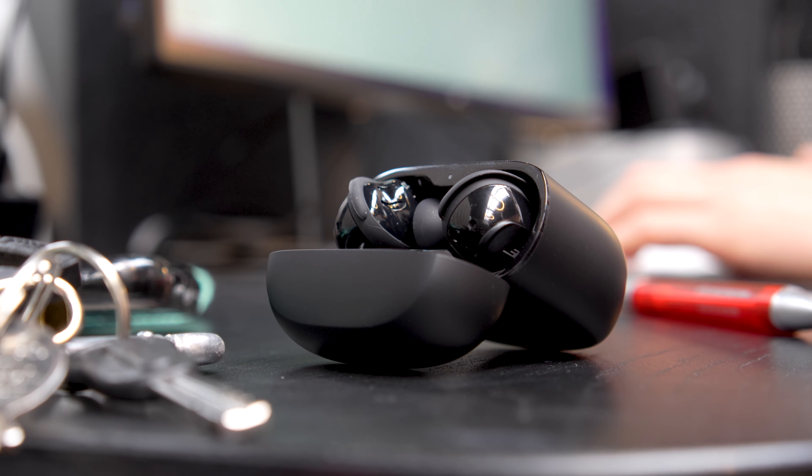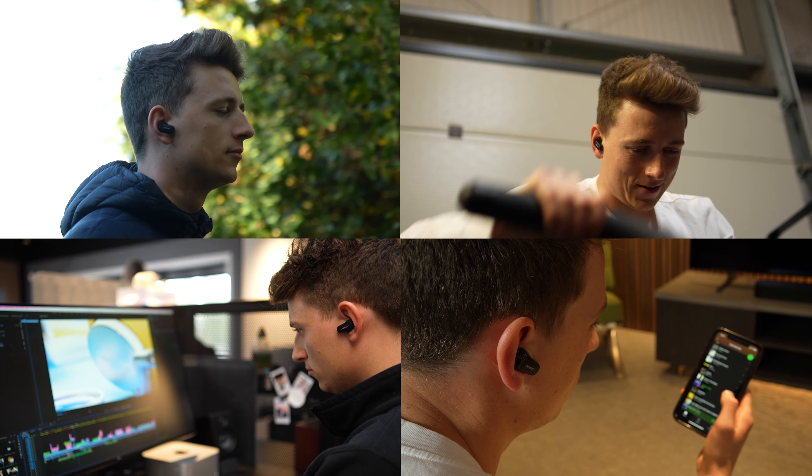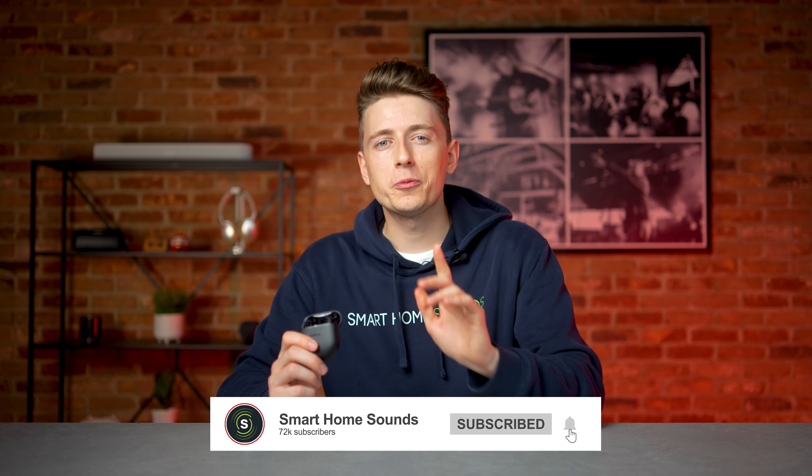The ever-competitive world of earbuds and in-ear headphones is only becoming more popular, with the likes of these new QuietComfort 2s and the all-new second-generation AirPods Pro biting for that top spot, just to name a few. But after having tested these for the last few weeks, where would I put my money? There is a reason why we've titled this video 'the Android AirPods', which I will be sharing later in the video, so stay tuned.